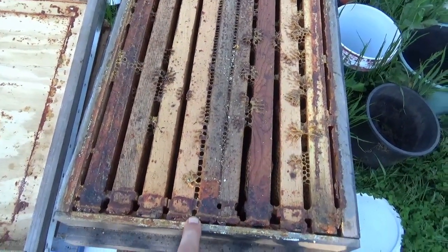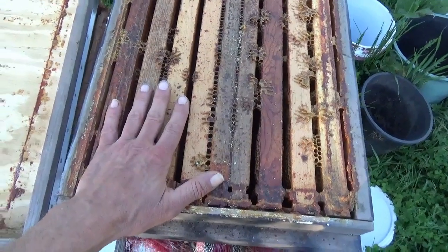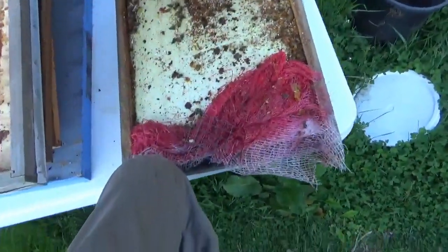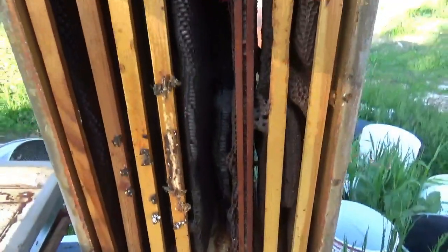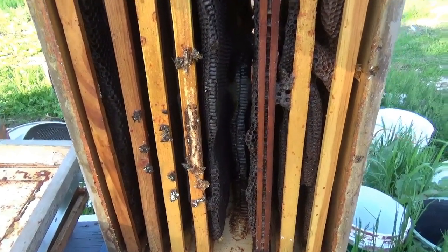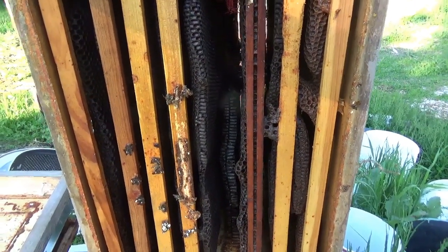I got this dead-out hive — this would have been hive 18 or 3 from last year. This is the one that died out over the winter and the comb is in rough shape, pretty old and black. So I'm going to clean this comb out, scrape all these frames clean, reclaim the wax out of it, and put new foundations into these frames.